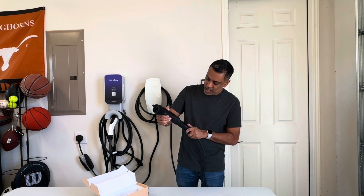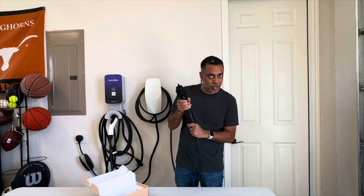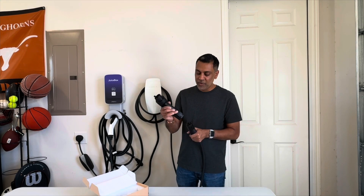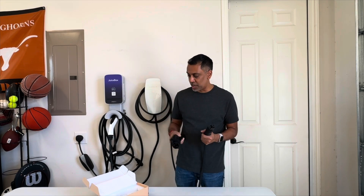I did notice something: the Nivian adapter does have a clip to latch onto the Tesla charger, but it doesn't look like it catches. So you can just kind of pull it off. At a public charger, somebody walking by who wants to charge may be able to yank it out of your car and put it into theirs. Even if it did latch you could still do that, but it's just an extra step. Just something I wanted to point out.